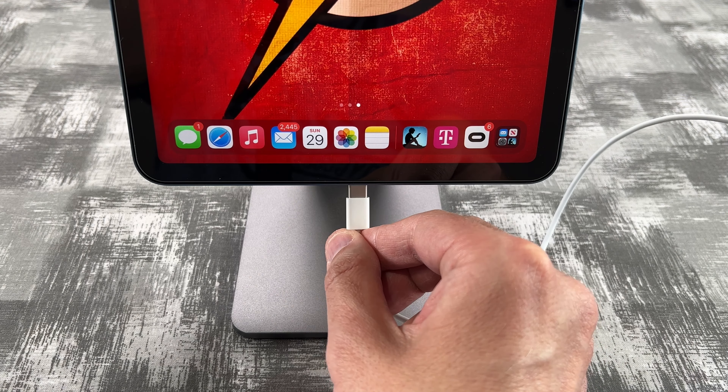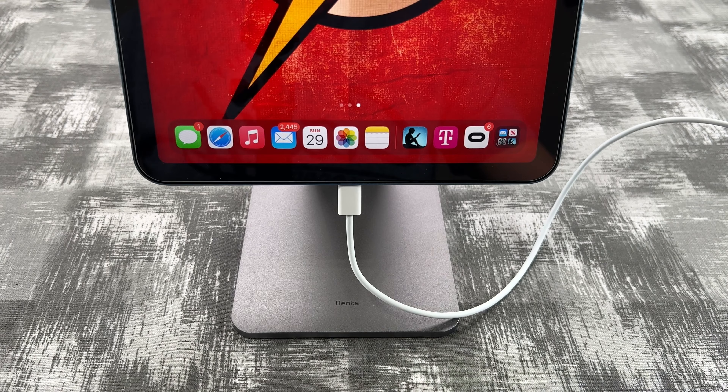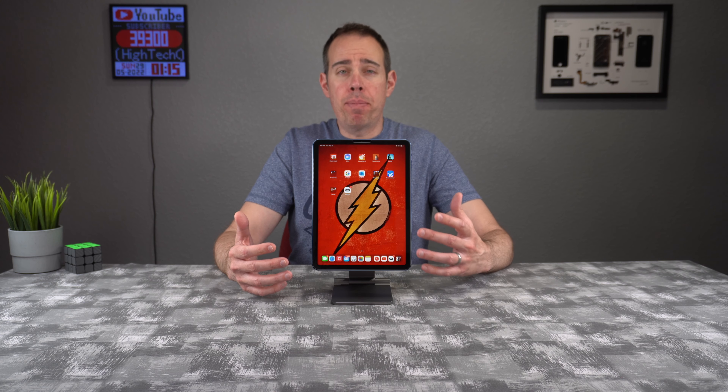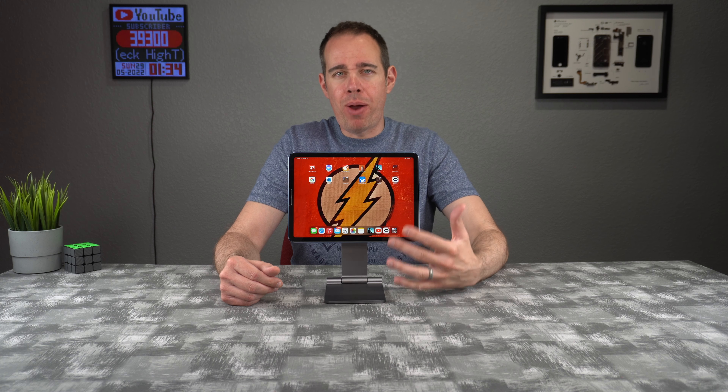You can also charge your tablet very easily in landscape or portrait mode without worrying about the cable getting kinked or getting in the way. This configuration is really great especially if you're using your iPad for work. Another great thing: if you have to travel with it, it folds up completely flat so you can easily put it in your bag.